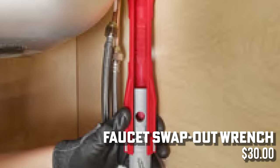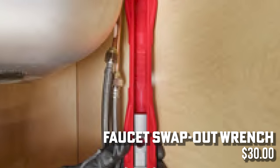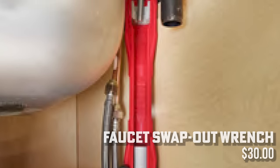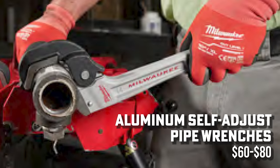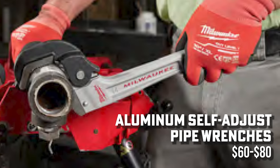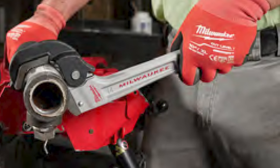Moving to the plumbing side, some new hand tools were announced. With the new format of Pipeline where everyone goes everywhere, there's not a lot of coverage on hand tools. They did a new faucet swap-out wrench for $30 coming in about a month or two — for getting into tight spots when installing or uninstalling faucets. There are also aluminum self-adjusting pipe wrenches coming later this year, looking at a $60 to $80 price range.